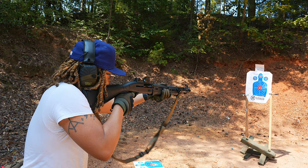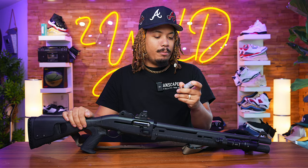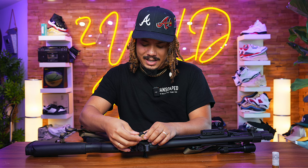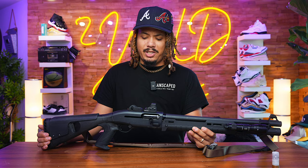Feel free in the comments to correct me or share your thoughts on double buck. I've been shooting tons of birdshot too — the spread is insane, and at close range it's still pretty devastating. Number four buckshot was affordable and had a good size to it. So that's my home defense shotgun build — I'd love to hear your thoughts and opinions below. Stay tuned because a full in-depth review on the Beretta 1301 is coming very soon. We're going to take it out and put 500 rounds through it. Peace.